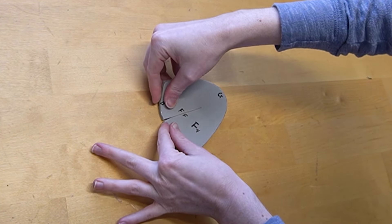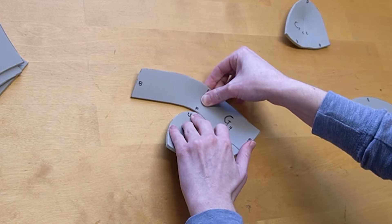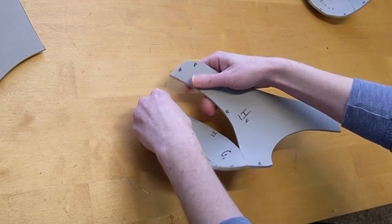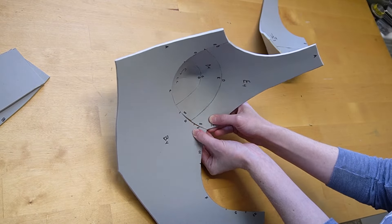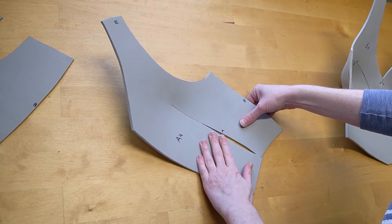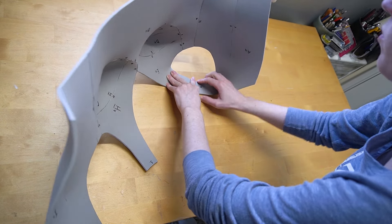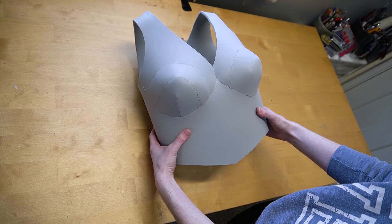Starting off with the cup sections, C and F, you will want to attach them to themselves. Then moving up with the cup, attach F to G as well as C to D. Finishing them off, attach E and H to complete each individual cup. Then attach each cup to part B, which is the waist piece, and the cups will attach to each other in the center. For the back sections, parts A and I, attach them to themselves first, then attach them to the front section of B. The last step is attaching the top sections to close them off, completing female breastplate pattern number three.